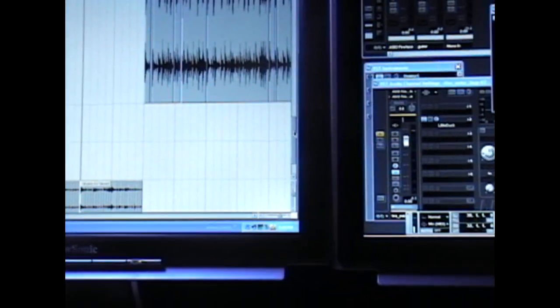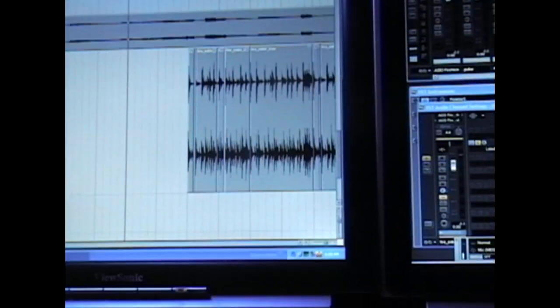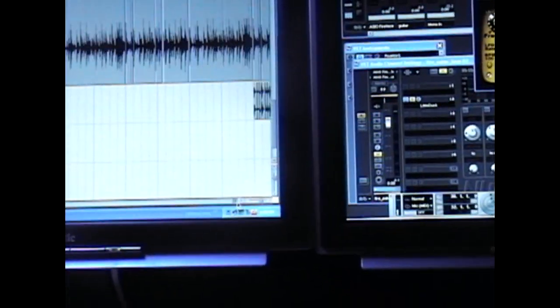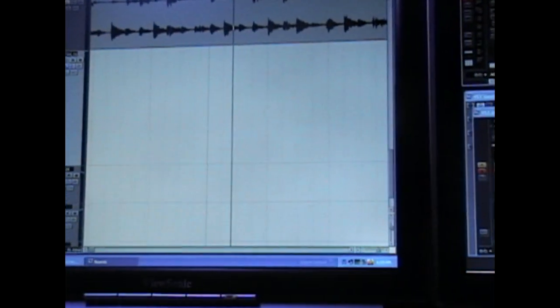Now we get into the second loop, which has a little bit more craziness going on — a bit more of a choppy feel. Just straight up, here's what the actual loop is. You can see that it's cut up to death basically. Okay, so here's the loop straight up — second loop in the song.